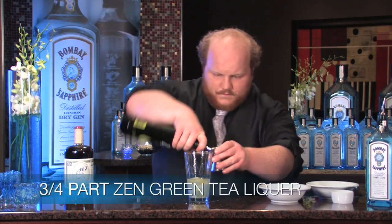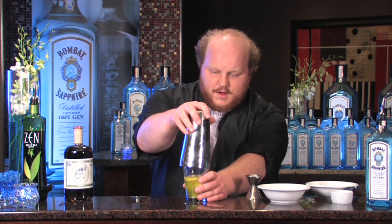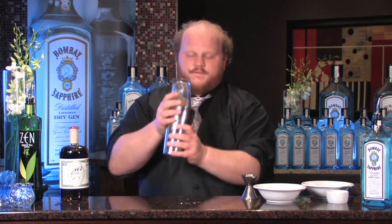Green tea liqueur. We're going to start by doing a mime shake — so without ice — we're just going to incorporate all the ingredients together. What this does is it's going to help with the meringue a little bit. We just want to keep that frothy texture.